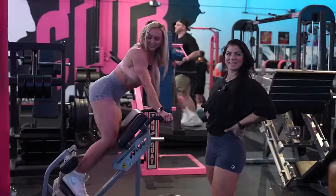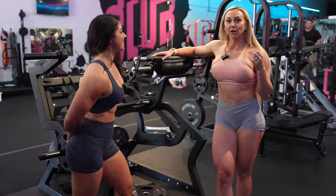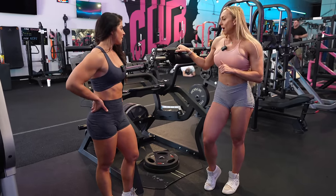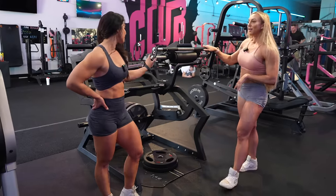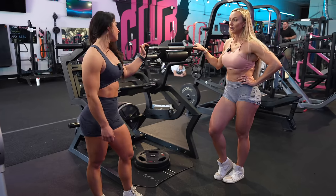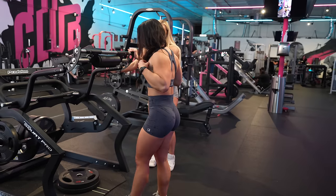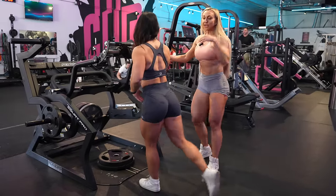So we're doing a front foot elevated reverse lunge. You can do this with dumbbells, barbell, or Smith machine — we're using a power squat/Roger squat, which not every gym has, but it's one of my favorite pieces of equipment. You could also use a step or a couple of plates for elevation. When you step back, the goal is to lengthen the glute as much as possible, getting front foot elevated so you can get even deeper.